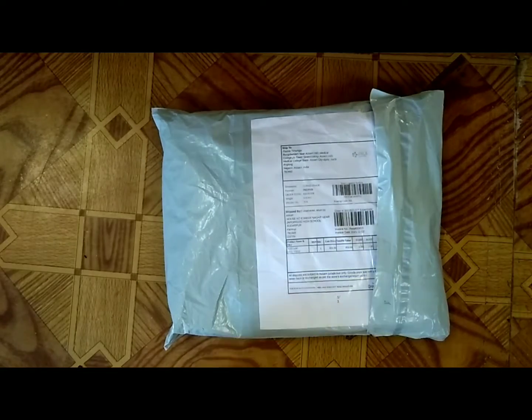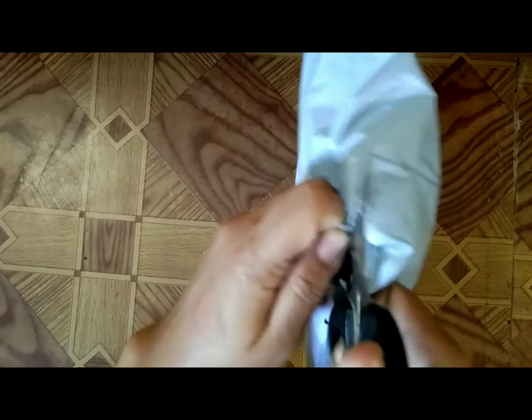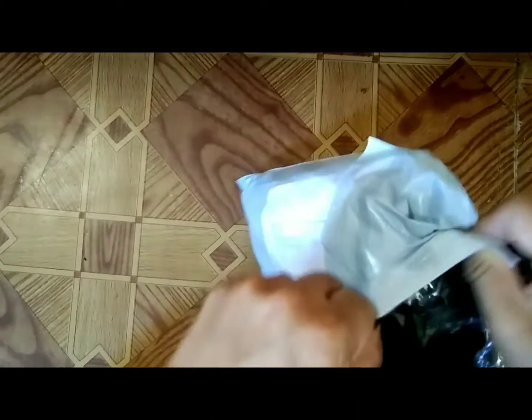Hello guys, I hope everyone is doing great. Today I'm going to show you an unboxing video that I have ordered from the Instagram page Vinca Choice Matter. I have ordered a black color high-waist pant, size L, and I hope I have received what I ordered.